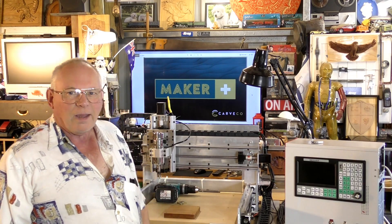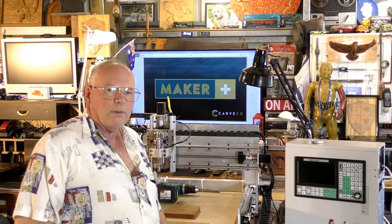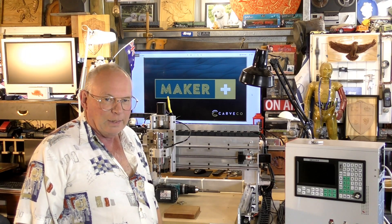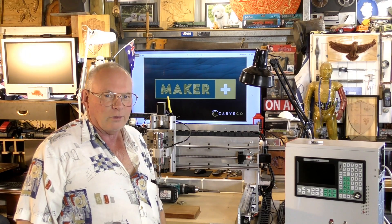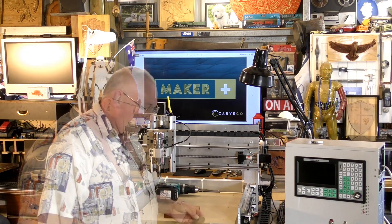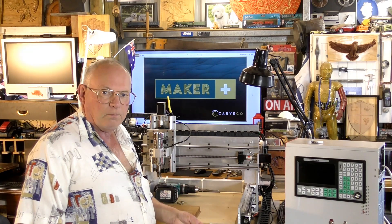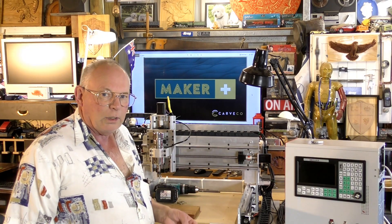Hello there and welcome to my very hot and steamy workshop. It's 31 degrees outside. So today we're going to continue the theme of CNC machining.